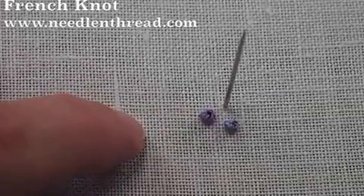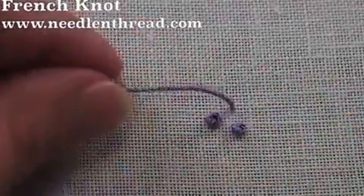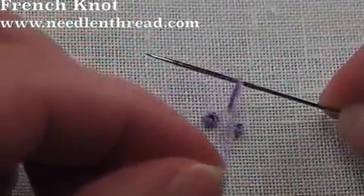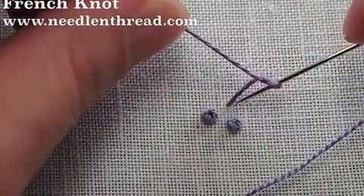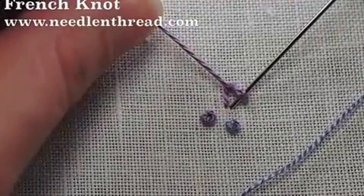You don't have to keep a lot of tension on that working thread — you just want enough to hold the shape of the knot so that it doesn't fall out of shape and so that the thread passes through easily. If you have too much tension you're going to choke the needle and it won't be able to pass through.